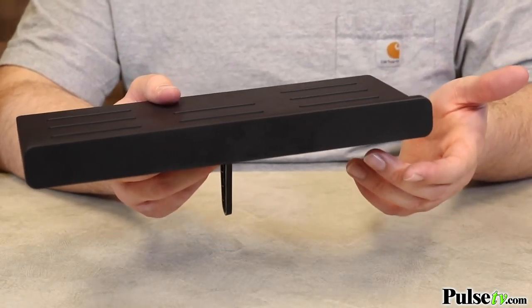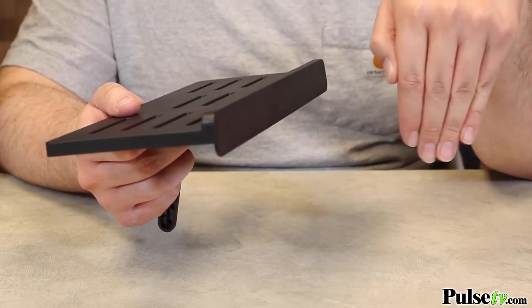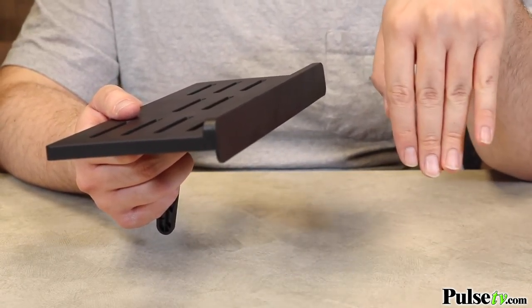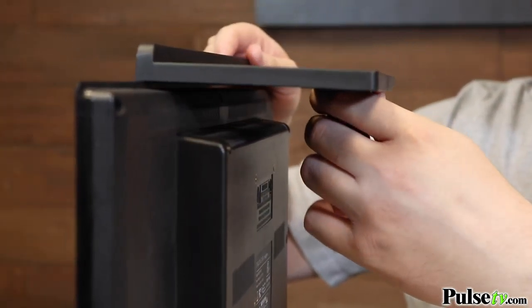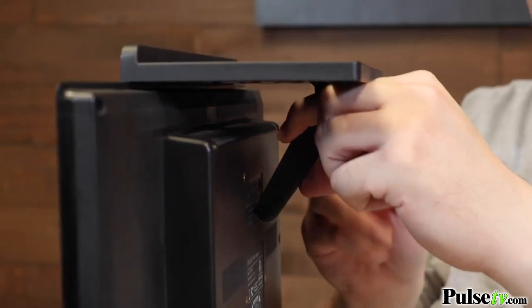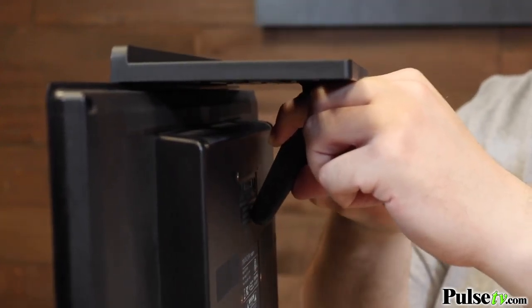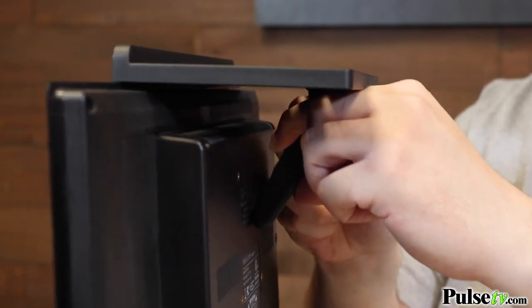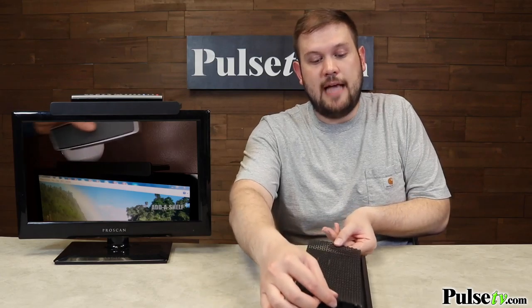They really couldn't have made this any easier to set up. On the front of the shelf, you have this ledge which sits on the front panel of the TV to hold it in place. Then you have this arm, which is fully adjustable so that you can fit it to any size flat screen TV. You just adjust it while you're setting it up, and where you have it nice and level, you just tighten the arm down and it holds it super secure.